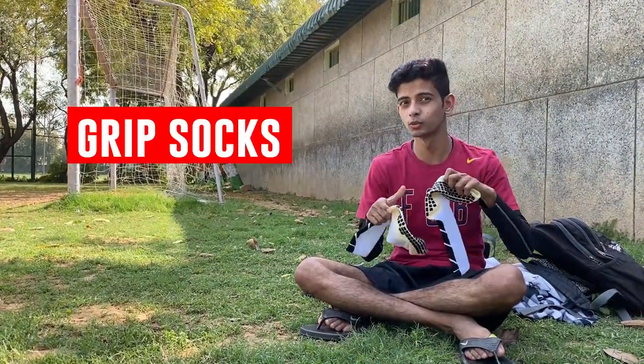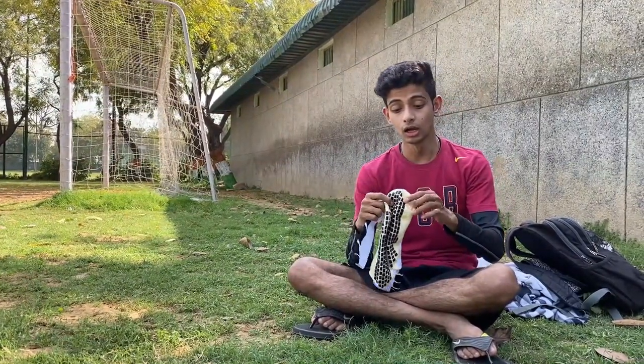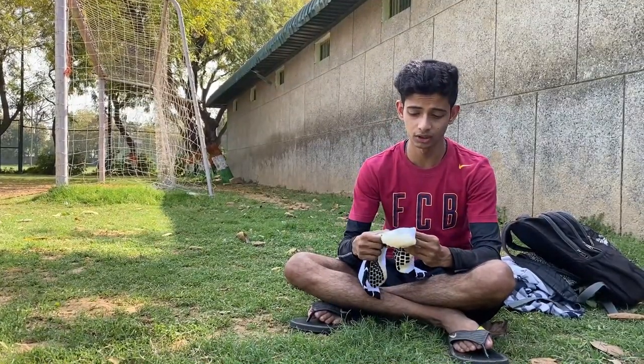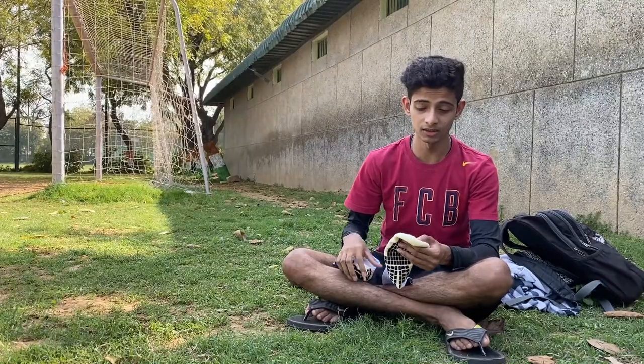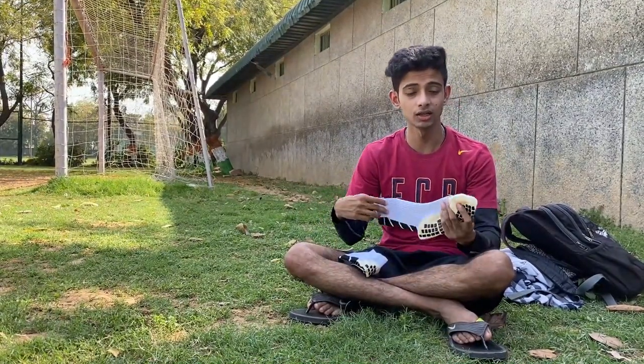Hey guys, welcome back to the channel. In today's video we will review these grip socks, which I mentioned in the previous video we would review in the field. Today we will try to put them in the studs and see how it feels. First we will put it in the studs and then we will see how it fits.